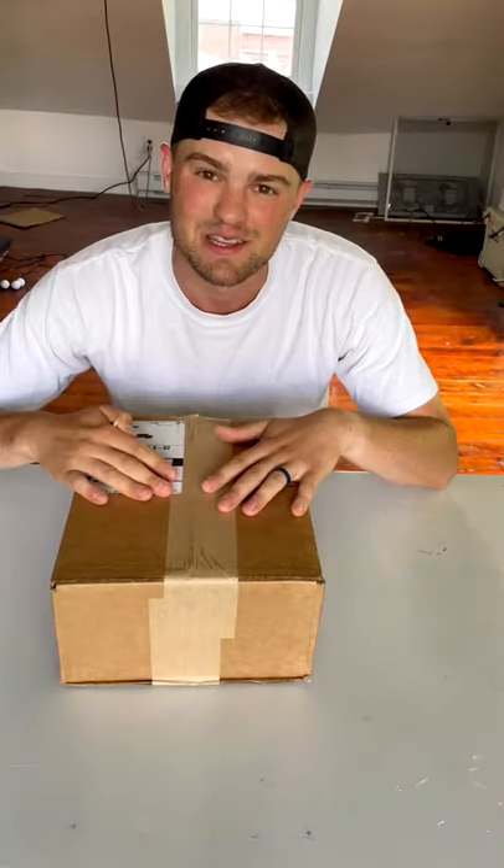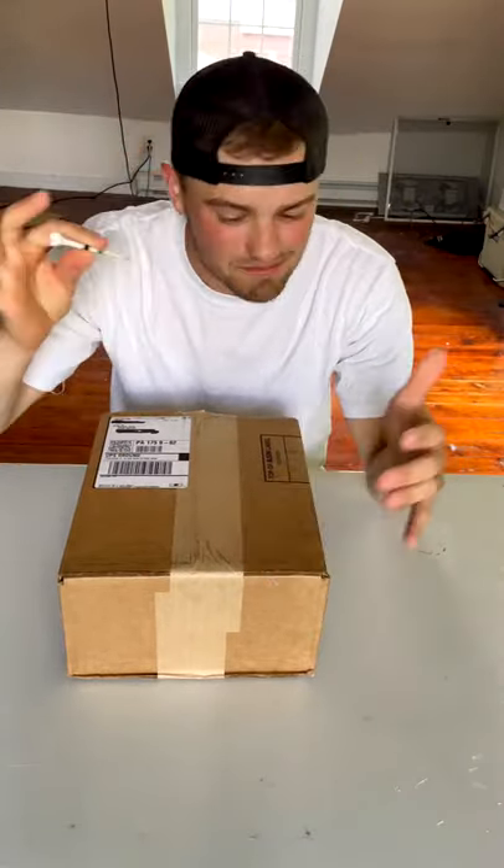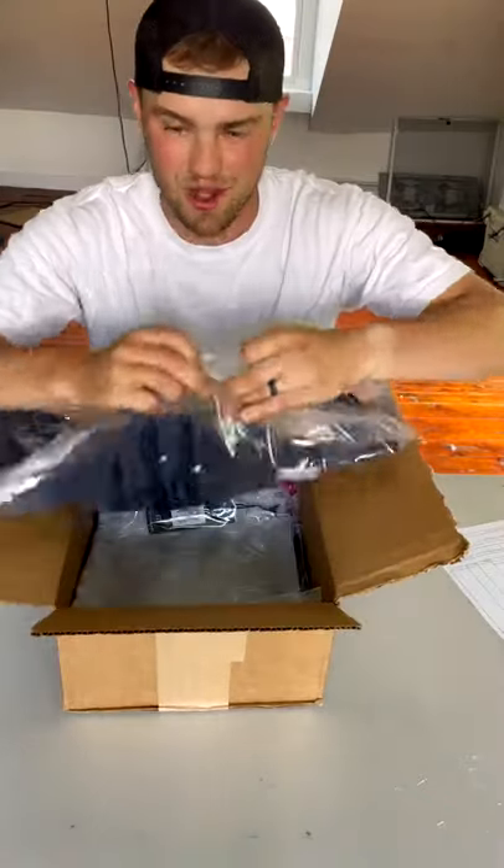We got a box from Travis Matthews. Let's see what's inside. A golf tee to open it up — know your brand. There, I'll open the stuff up.